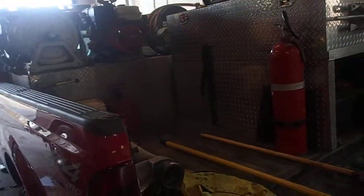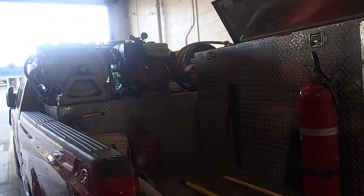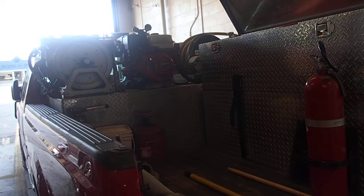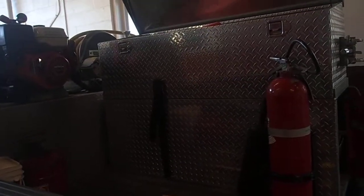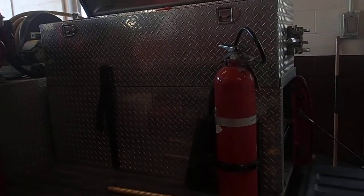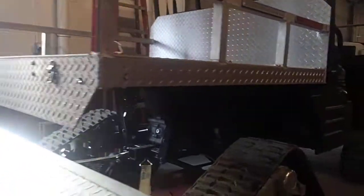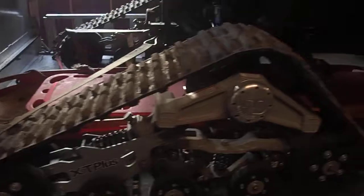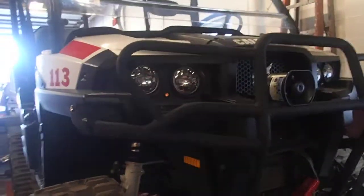One example of why we need a grass truck: we had a fire - it wasn't our call, it was out in a neighboring county district in Geneseo - where somebody's combine harvester caught on fire and started their field up in flames. Several departments would have had to grab their grass trucks. We also have a carrying ATV, this is our number 113, which we use for fires and also for search and rescue if somebody's in the woods.